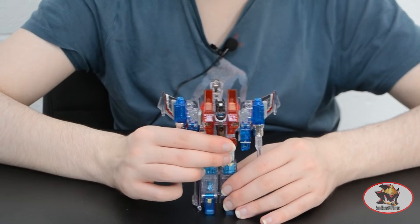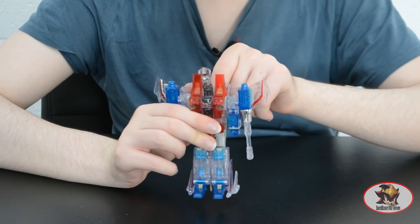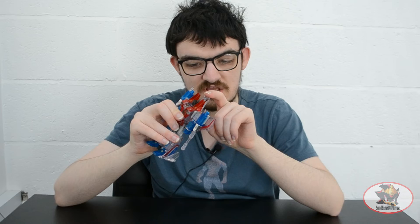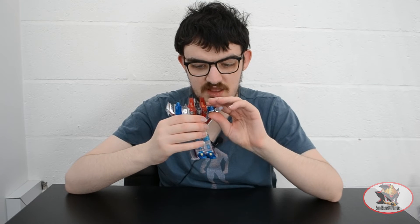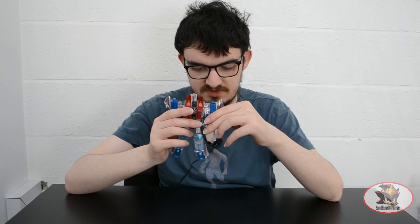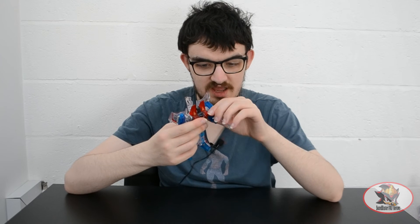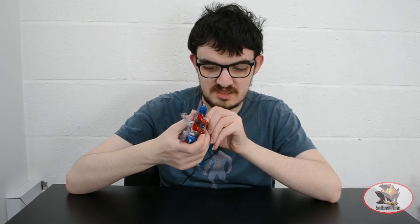Now this is a classic 2006 mold so it's not got as much modern articulation as some of the more recent figures I've reviewed lately, but it is still pretty decently articulated for its time period. There's a minor swivel of the head, which is connected to the back of the nose cone through the transformation, which does impede movement somewhat. You've got a 360 degree swivel at the shoulders plus a slight in-and-out hinge movement for transformation purposes. You may need to move the wings a bit to get them out of the way of full arm movement when posing with the arm cannons out. There's also a stiff semi-ratcheted hinge at the elbow for a 90 degree motion.